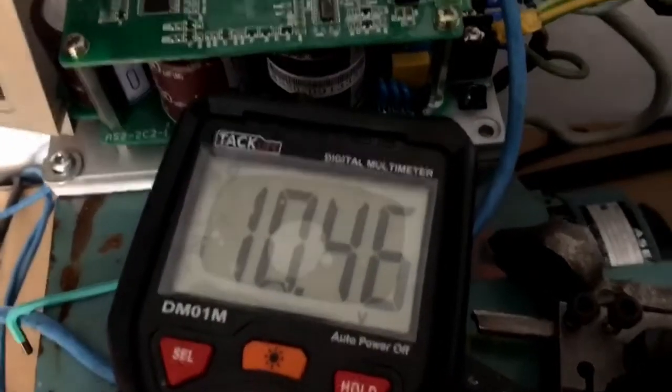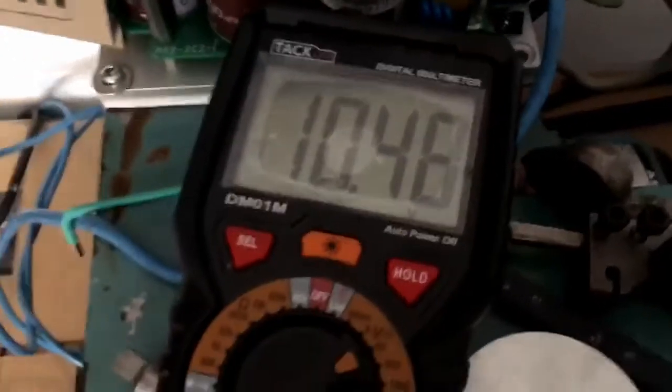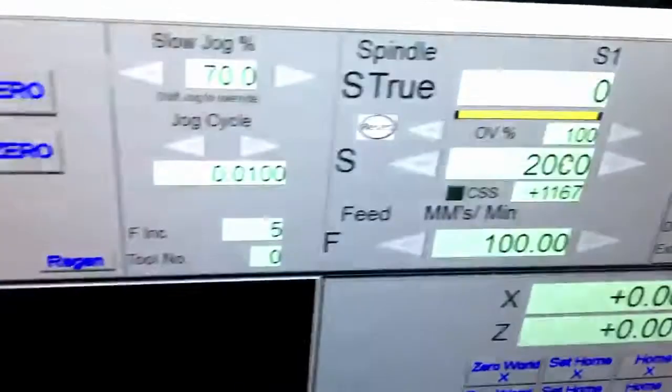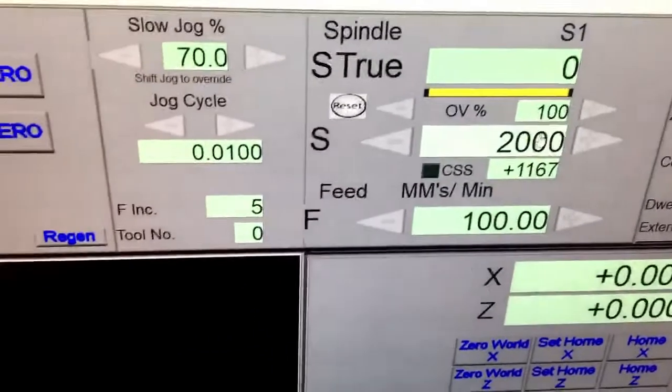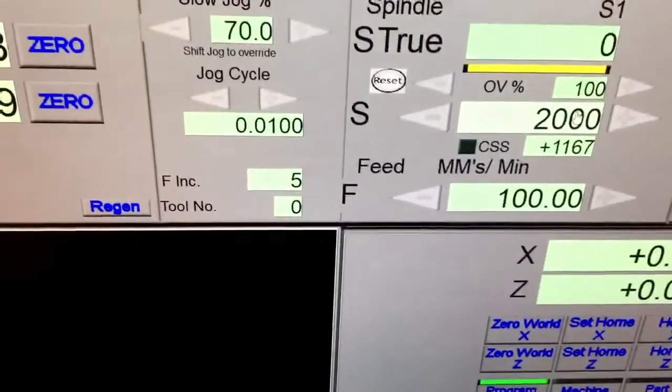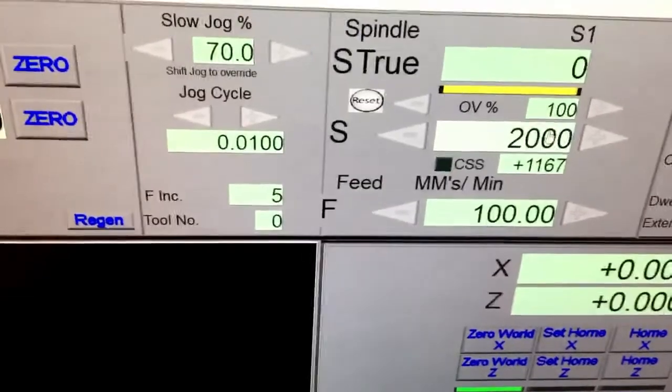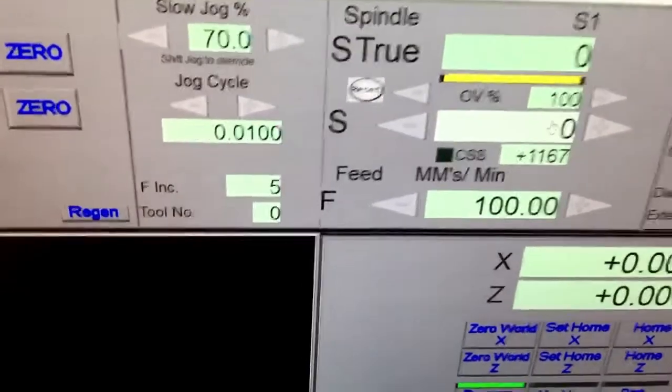Quick update: we managed to receive a voltage output from the controller to control the VFD. The max RPM on this machine is 2000, and the VFD will take an input voltage from 0 to 10 volts. So if we go 0 RPM here,